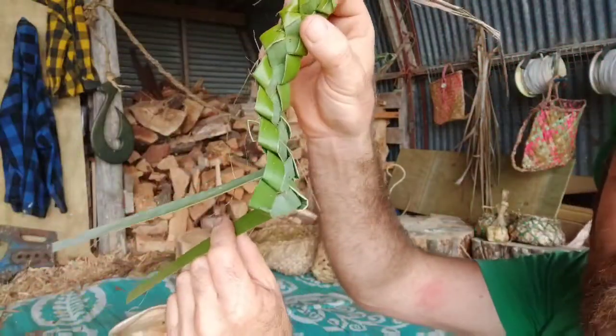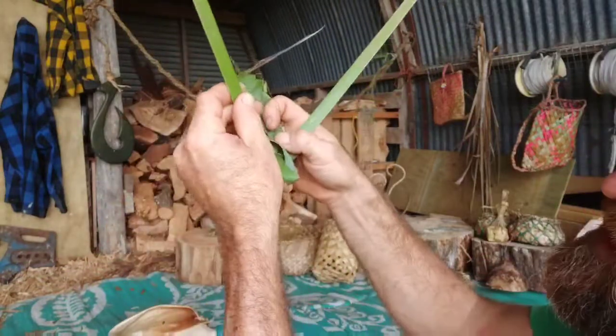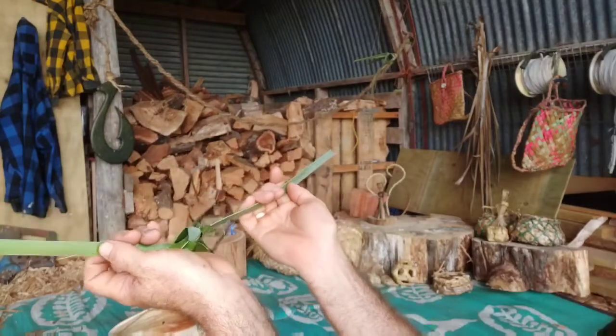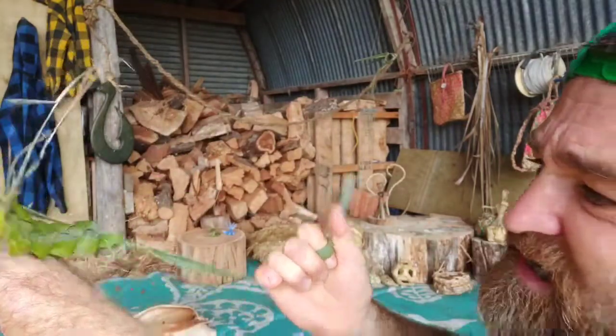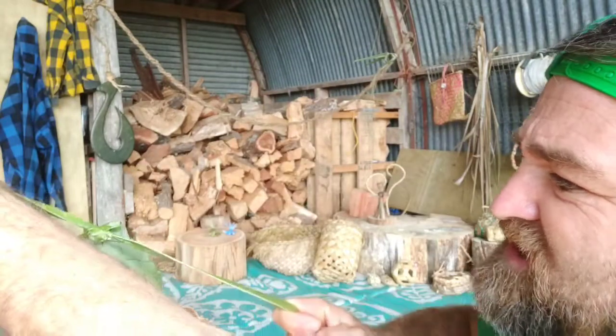Once I've done that, I'm going to go back down to the beginning where I started, get these two ends, and tie them in a really tight knot. I'd suggest doing a reef knot — pull it really tight one way, then really tight the other way, just like so. Now I've got this tied off and I can do some trimming.